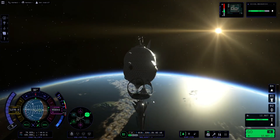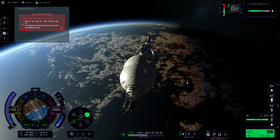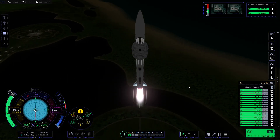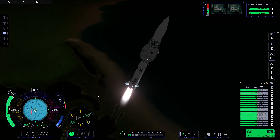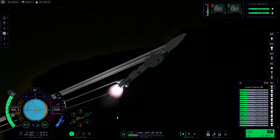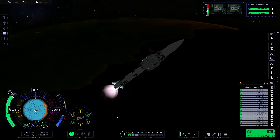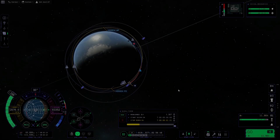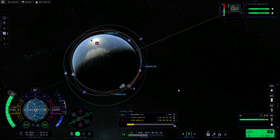Guess what? It spins. It doesn't point forward. KSP 2, what the heck. So then finally I decided to launch it, and this time it actually made it into orbit. I know. But the only reason it made it into orbit is because I procrastinated doing this for so long that the science update had already come out.